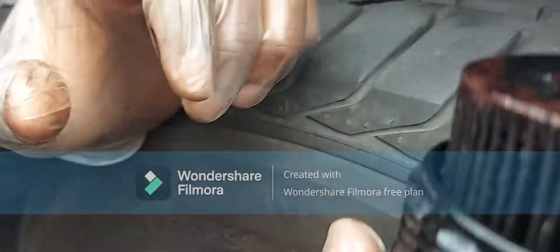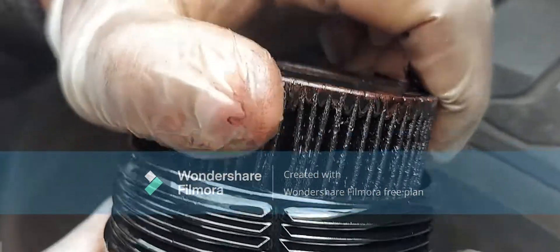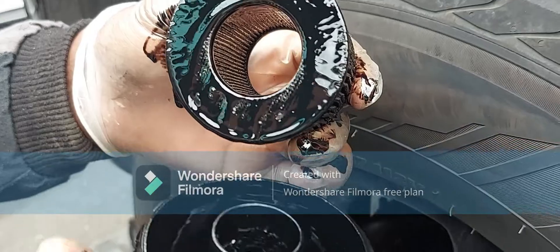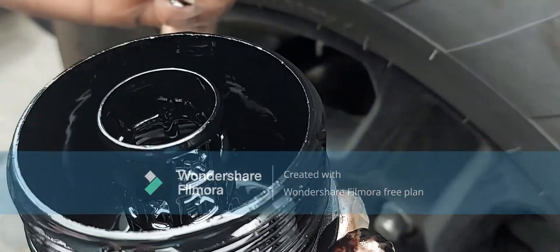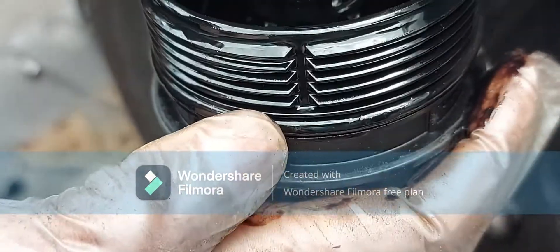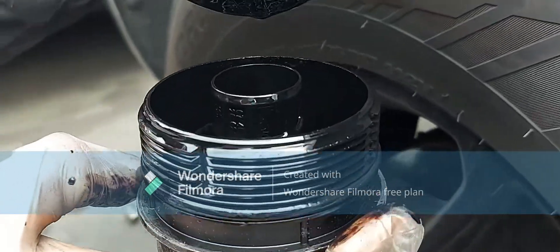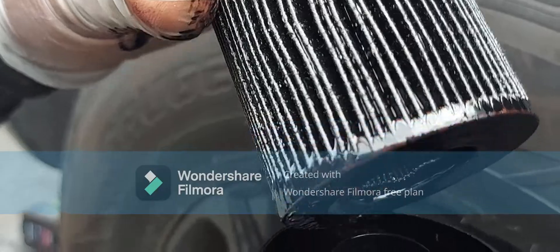So that's the filter. You can now pull it out and replace it with a new one. Make sure that you change this seal here to make sure that it doesn't break. That's where the position of the Ford Ranger oil filter is — that's on the passenger front wheel.